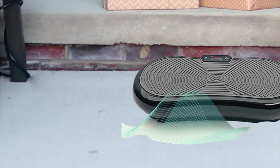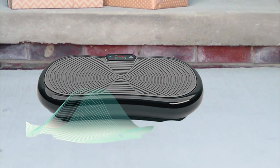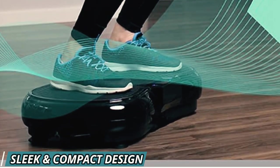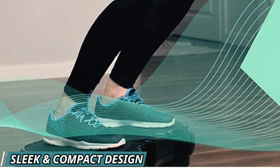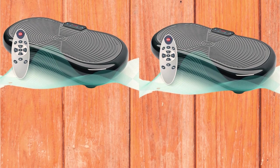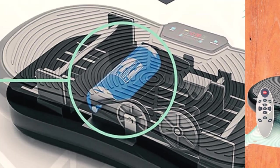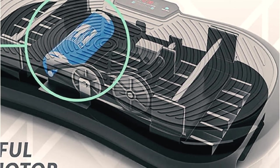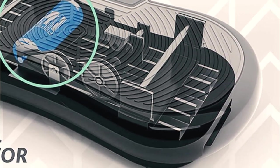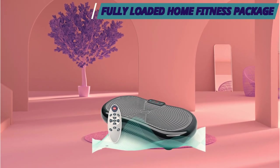Along with the vibration plate itself, you also receive resistance bands as well as diet and exercise guides. The resistance cables attach to the vibration plate and allow for full body workouts during use. These helpful extra tools can help you get started on the right track and reach your fitness goals. The plate has an anti-slip surface to prevent accidental slips and falls. This model uses linear vibration, which is vertical movement, and the large surface area allows you to perform a variety of exercises tailored to your level and goals.